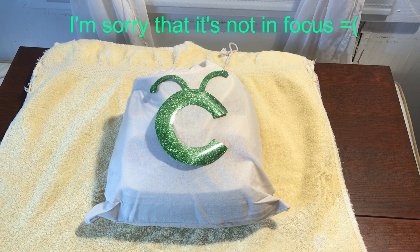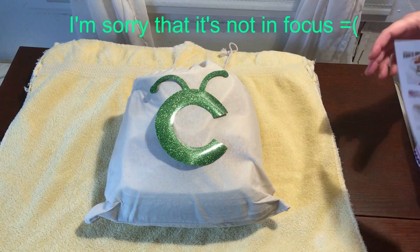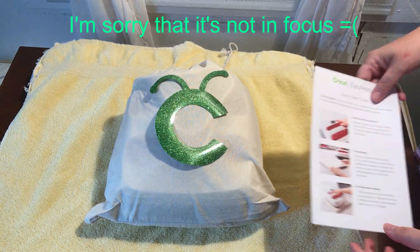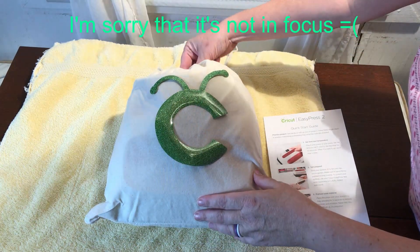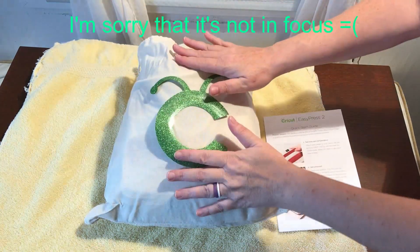Hi there! Thanks for joining me. Today we're going to do the first project on the Cricut EasyPress. We've got Christian here with me but he doesn't want to be on camera.